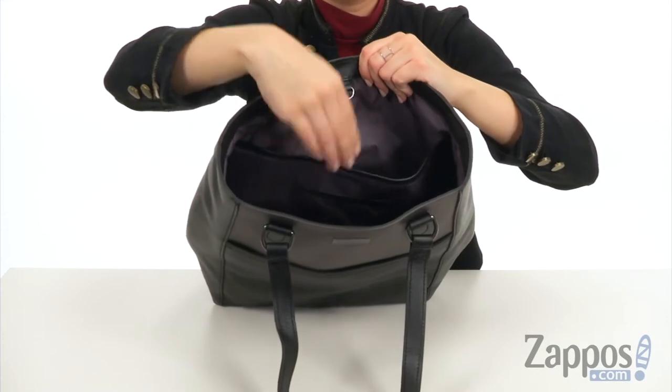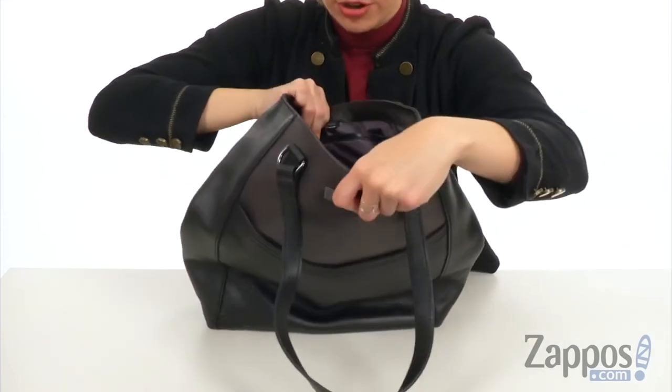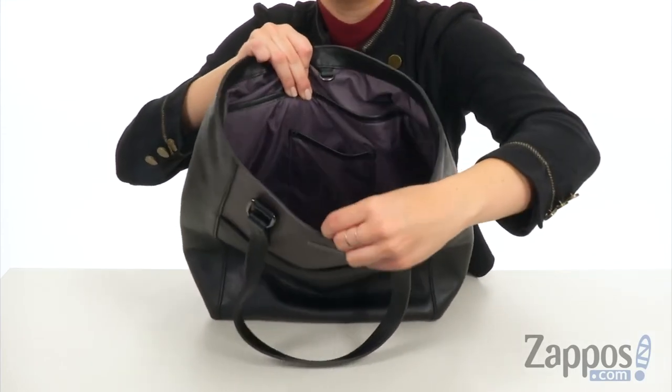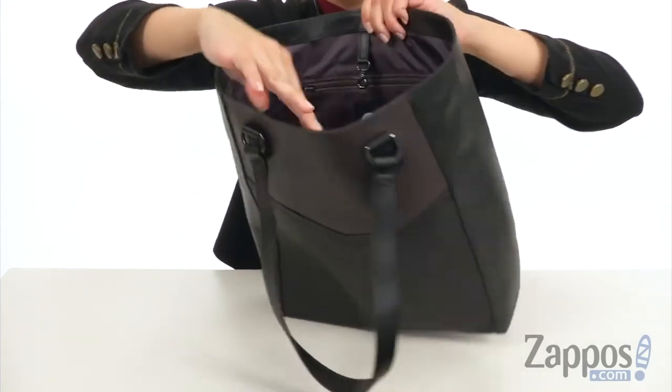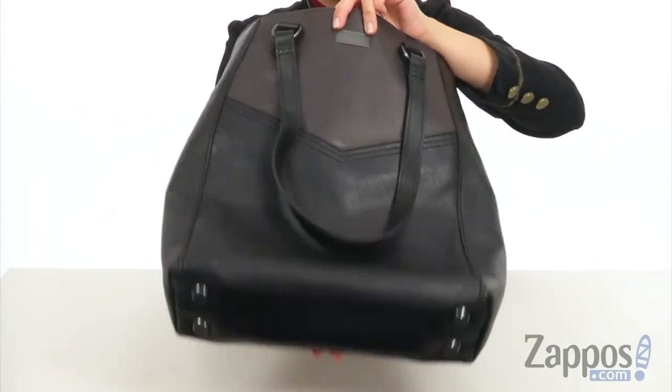The back wall gives you a slightly padded sleeve that can fit a 15-inch laptop, so this is great if you're going to be commuting throughout your day. There's another slip pocket in front of it that's perfect for your smartphone. And flip it to the other side, you've got a zipper pocket as well. It's all going to rest on a flattened bottom with some protective metal feet.